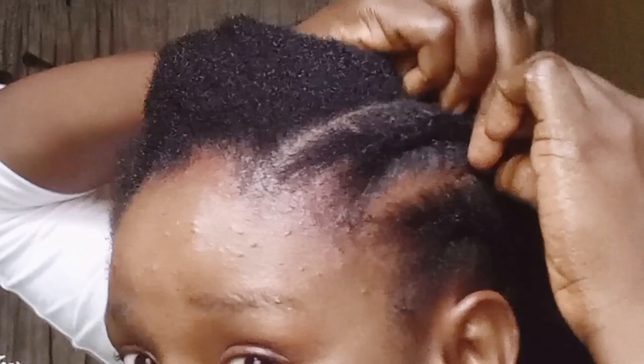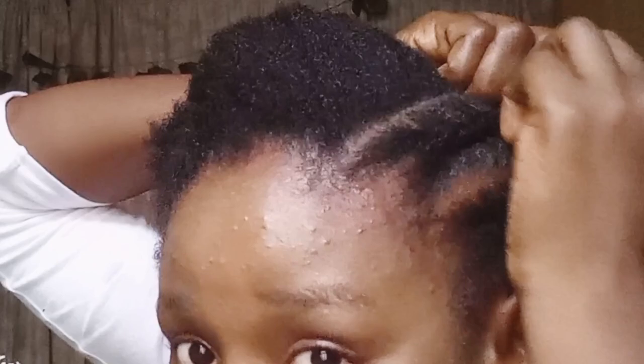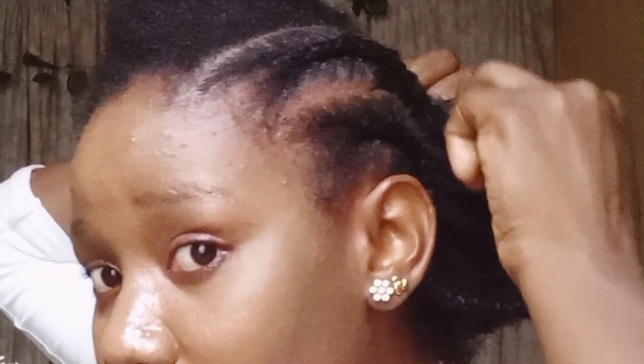I prefer you practice alongside this video, either with yourself or on someone, so you get a clearer sense of what I am doing. The way I roll my hair is unique to me, so find your own unique way and don't feel any pressure to do it this exact way. The goal is to pick a position that you feel comfortable with and keep practicing until your cornrow game is A.